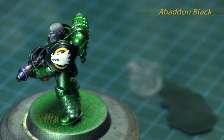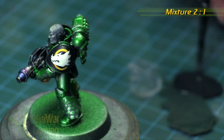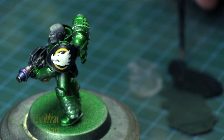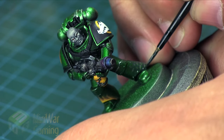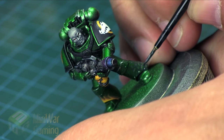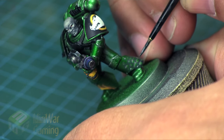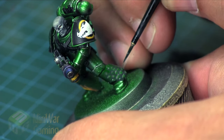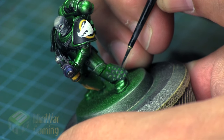Next, we're going to take Caliban Green and Abaddon Black and mix them in roughly a two-to-one ratio — two green to one black. I always say roughly because measuring from the end of a paintbrush isn't precise, but as long as you're consistent you'll get consistent results. With this mix we're going to draw a little C or crescent shape at the bottom of each little scale, leaving a bit of Caliban Green in between — this applies the shadow on each scale.